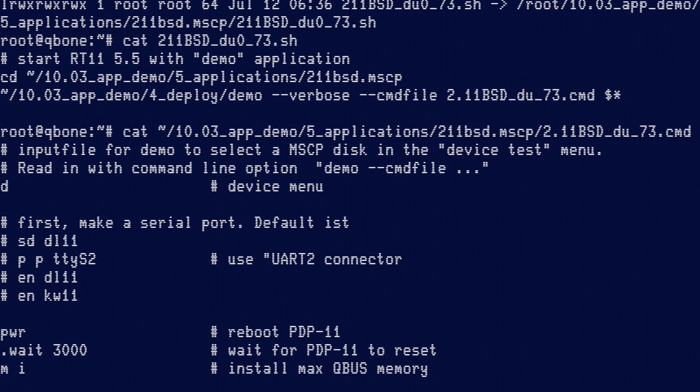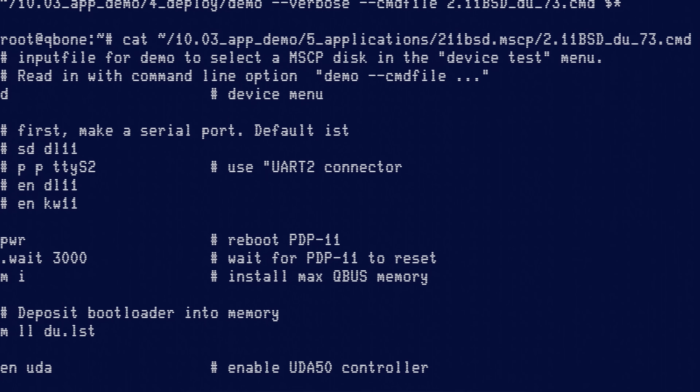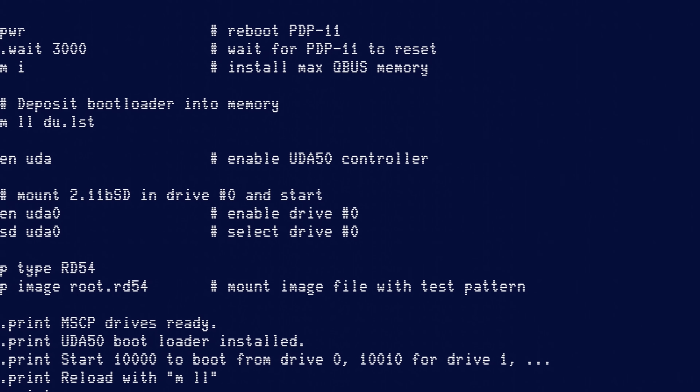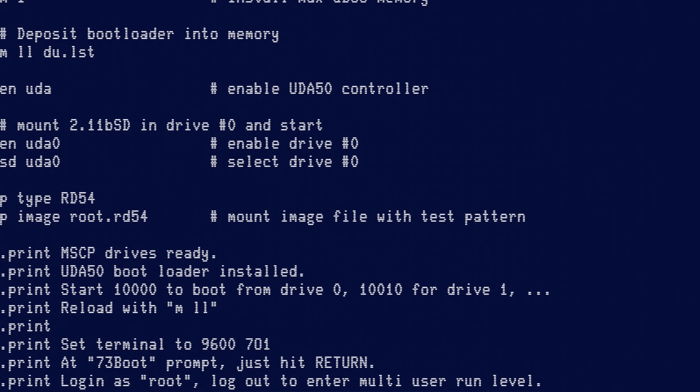You stick an SD card in with an image of an RL02 drive and tell the Unibone to emulate an RL02 drive — it presents everything on the bus as if it is one. I put the Cubone into the Frankenstein PDP-11/83, set the jumpers, and in base config it goes CPU, then RAM, then the Cubone. To get the disk image mounted I SSH into the Cubone and run the auto-start script, configured to boot 2.11 BSD based on the jumper settings.